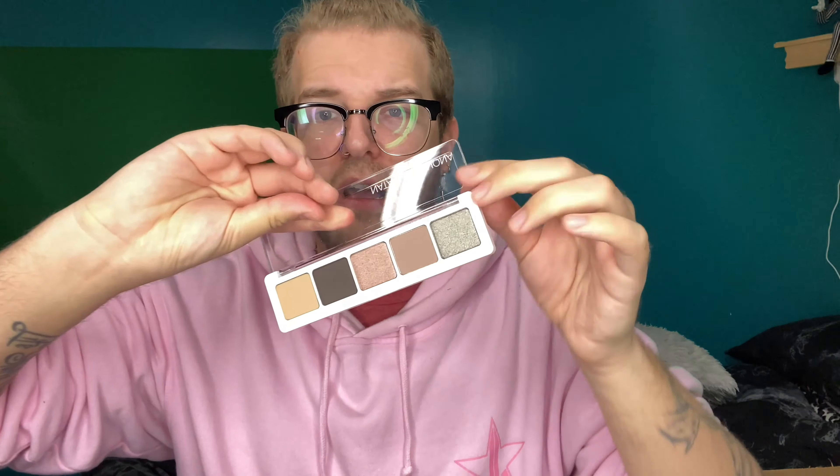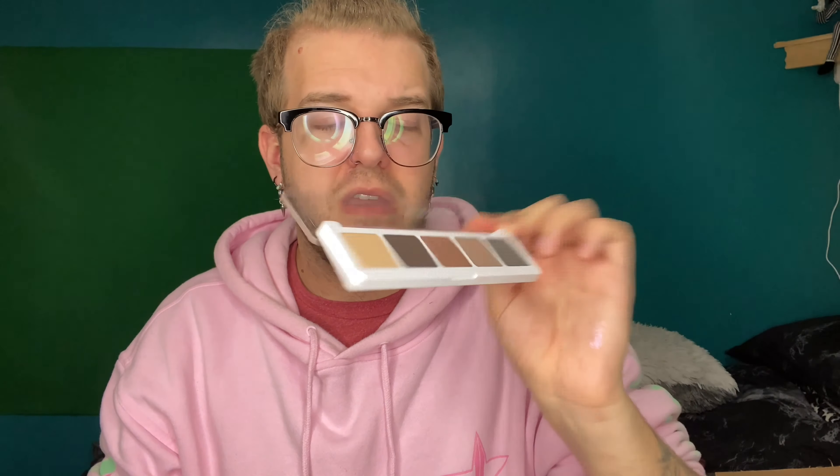And then I got the Natasha Denona Iyana palette, which for $50 you're literally paying for her name. This is the color story — it's all right. I know people have issues with the shimmers, that they're not that great. The mattes are apparently really good. But to me this is extremely boring and uneventful. Five shades for $50, that's $10 a shade. Are you kidding me? Your formula is not that great. BoxyCharm aside.